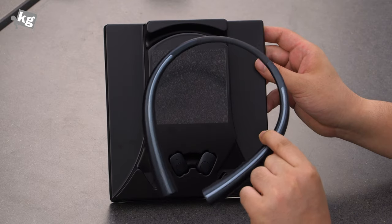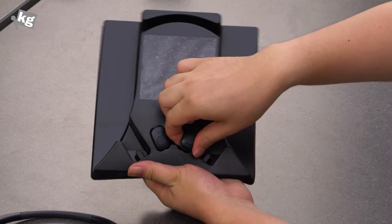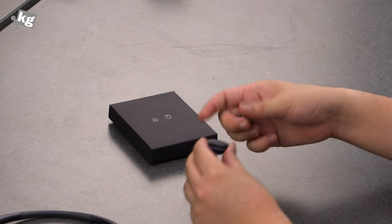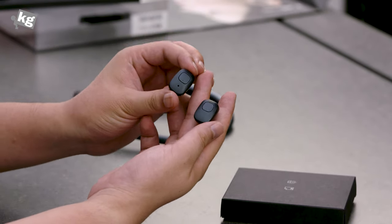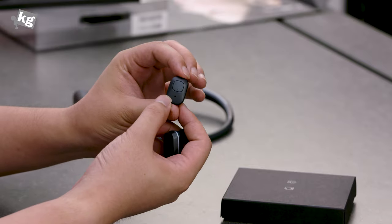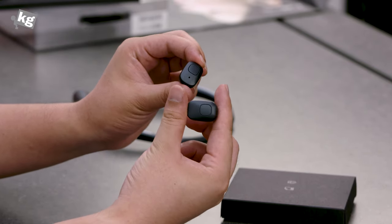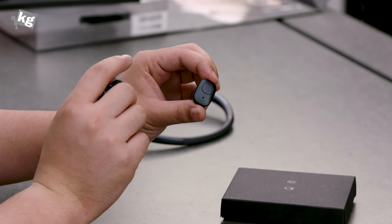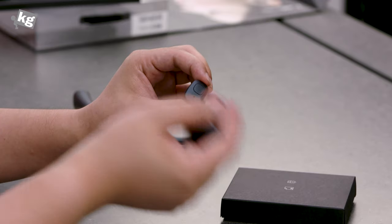Here's the neckband and here are the actual units. These are fully wireless — those two units can work independently. You can just use one. The one with the microphone is the left and main unit, with the right unit working as a subunit. It's got dual MEMS microphones inside for noise cancellation, so your call quality should be better than the competition — that's what LG says at least.